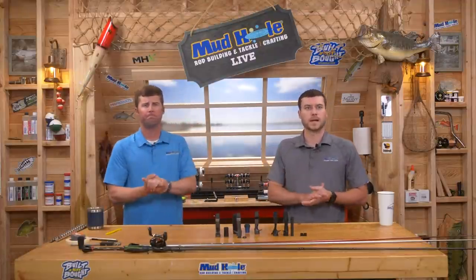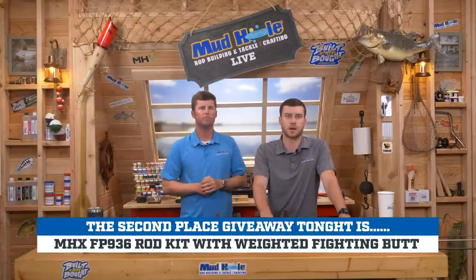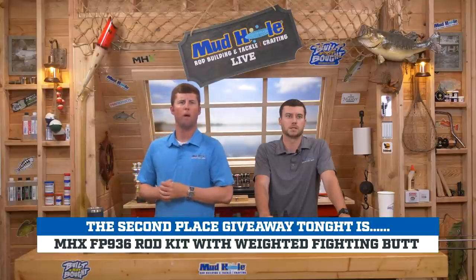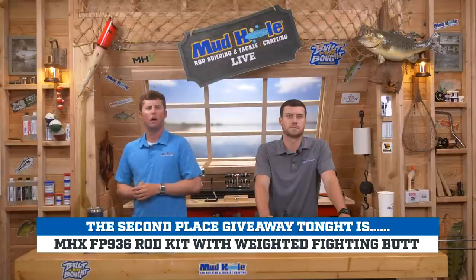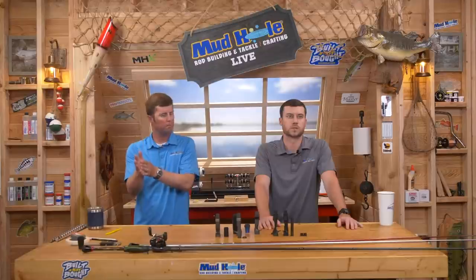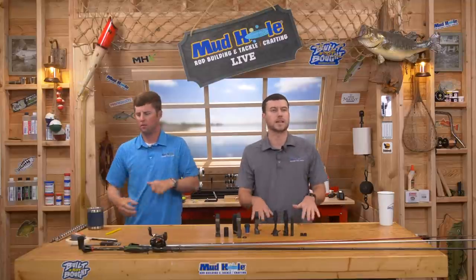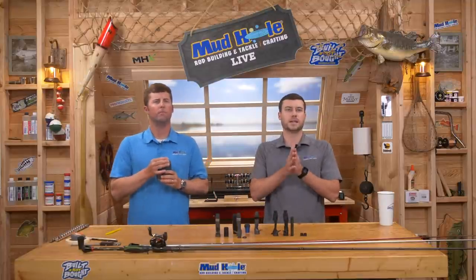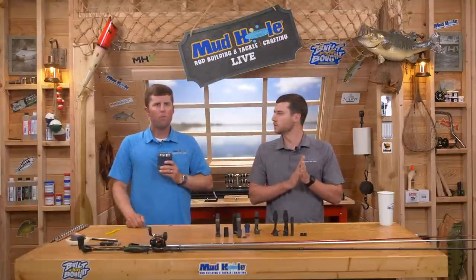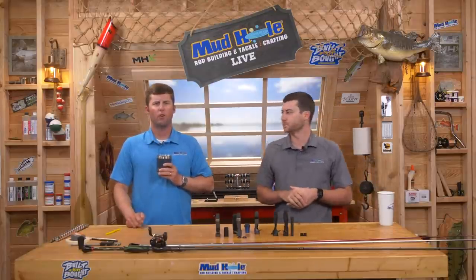Let's do a giveaway. We have a multi-option flipping and pitching rod kit — weighted fighting butt, winding check set included. The runner-up prize goes to William Kennedy from YouTube. Congratulations, William — we actually answered his striper reel seat question a few minutes ago.